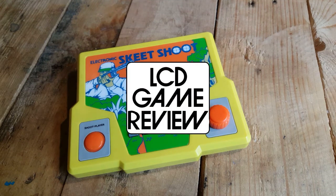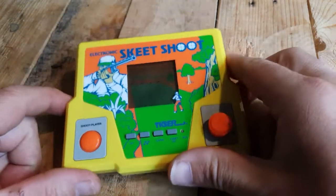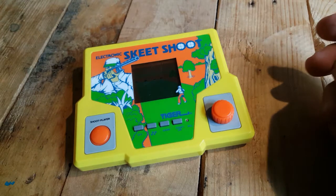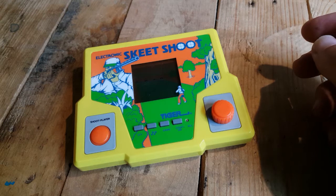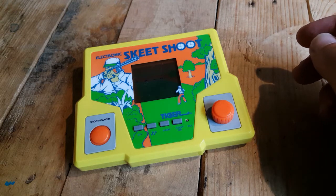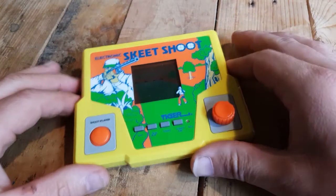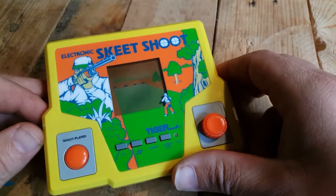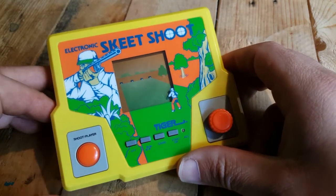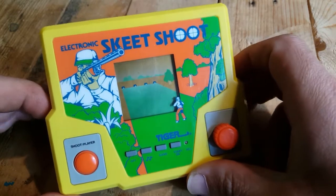This is the Tiger Electronics Skeet Shoot LCD game, and I actually very much enjoyed it. Tiger Electronics was interesting because they had such a wide variety of LCD games of such different quality in terms of gameplay that it's hard to know just by looking at a game whether it's going to be any good. I picked this up again for a couple of euros thinking I'd give it a shot — probably not great — but actually I enjoyed it very much.